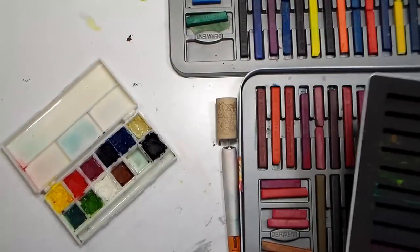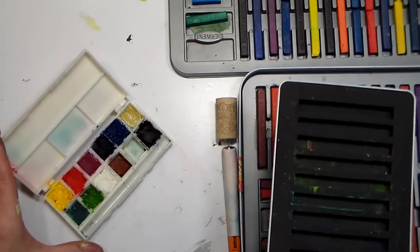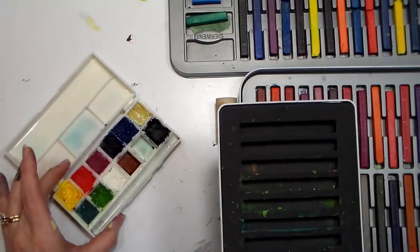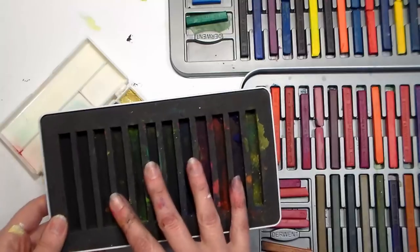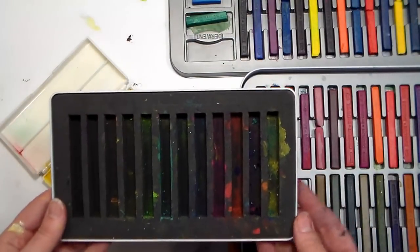Hi there, Lindsay here, The Frugal Crafter. Today I just want to share a quick tip with you because Inktense has just come out with a set of 12 half pan blocks that are in a little watercolor palette, and I thought that's a great idea, and I had this smaller set of Inktense that I pretty much used that way.